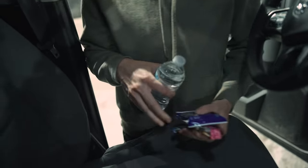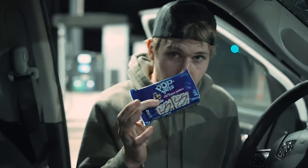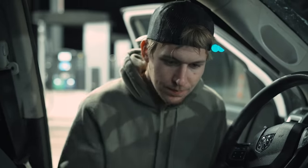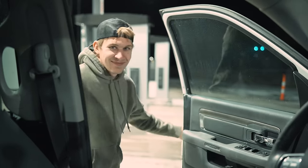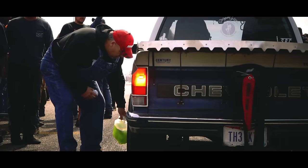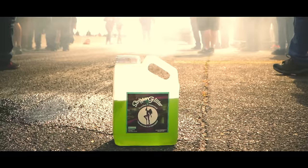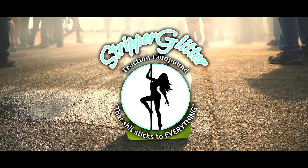What you got there? Water, pink Starburst - pink's the worst - and Dove chocolate. There's only like one out of the three things I would drink. You guys can each select one and I'll eat the one you don't want. Why are you being so nice?